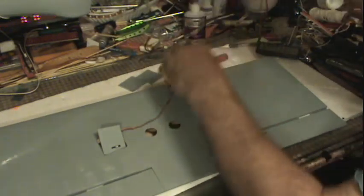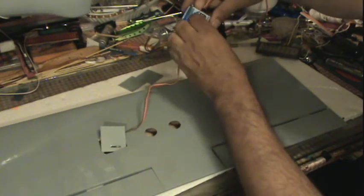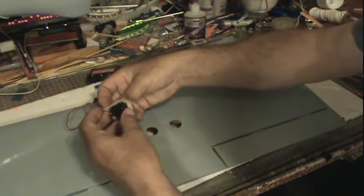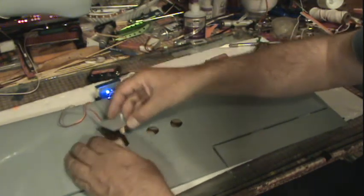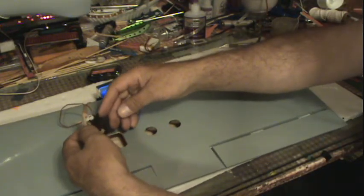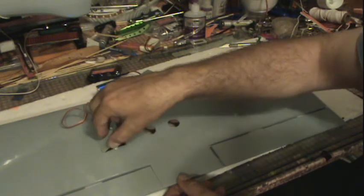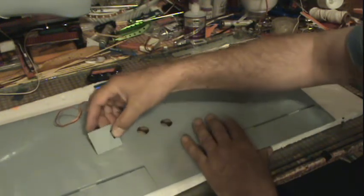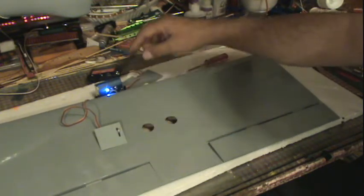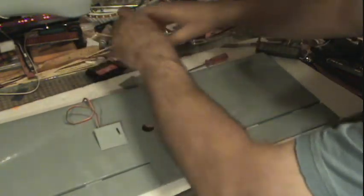I want to get that servo all the way over to the other side. See here, it's going in this way right. Oh my, we have serious issues here — this is not going to fit in here. Okay, so that will go like that. This is how it's going to fit; it's attached to my flaps right here somewhere so I'm going to have to line that up. Okay, all the way over there, got that done for now.